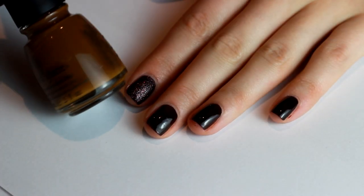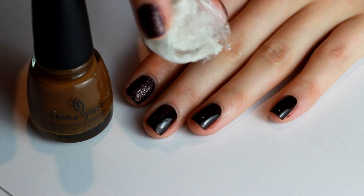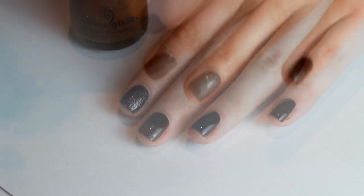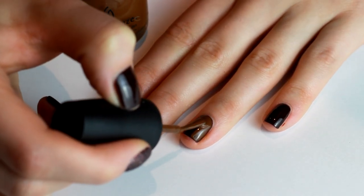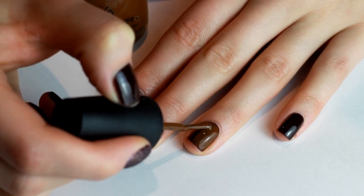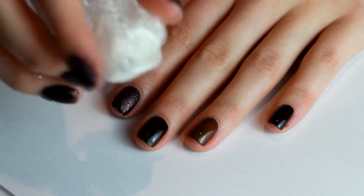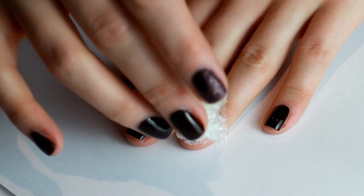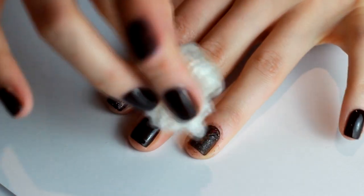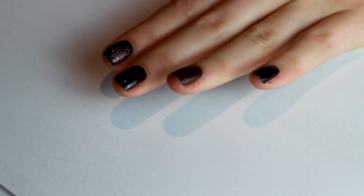Of course you can use any kind of glitter you'd like. I'm going over them again to create two layers of each for a nice solid color. Now we're going to do the tortoiseshell design on the ring finger. All you need is some cling film and a lighter brown color — just paint over the dark brown on your ring finger with the lighter brown, make sure the base underneath is nice and dry, then take your scrunched-up cling film and gently press it in to reveal the dark brown underneath.